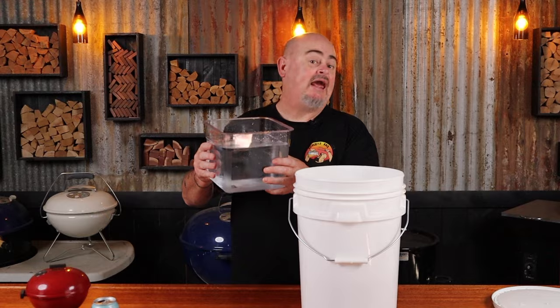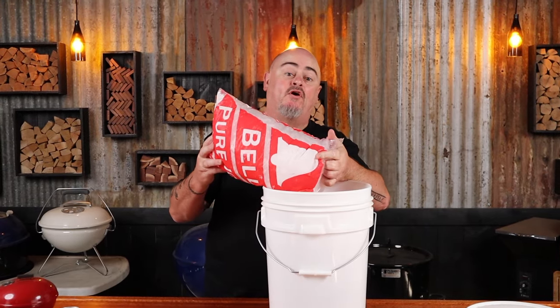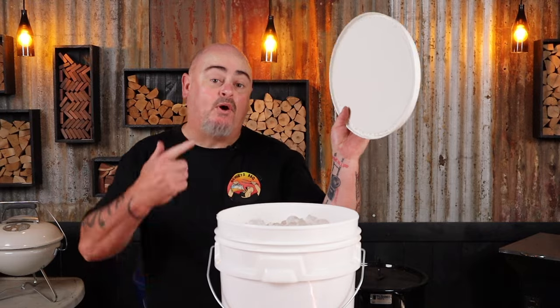Place the turkey into the bucket and add enough water to cover the turkey. Finish this off with a bag of ice, then pop the lid back on.